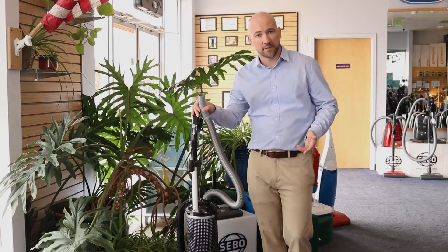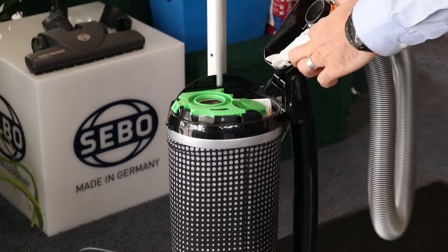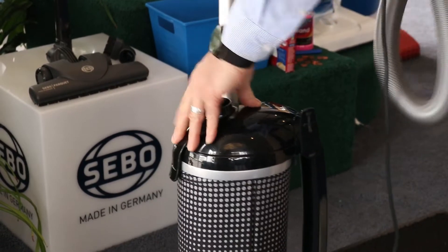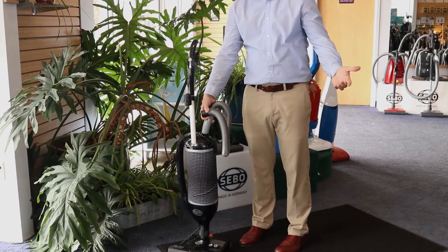Maintenance and repair on the Felix is easy. If the kids suck something up they shouldn't and clog the hose, the hose disconnects, and then you can simply insert it in the opposite direction you normally use it, and it unclogs itself.